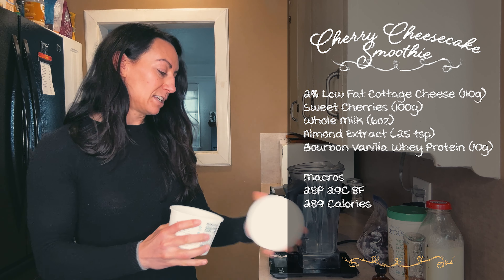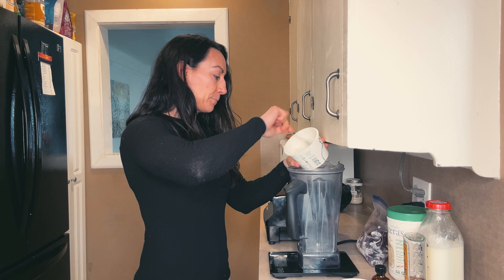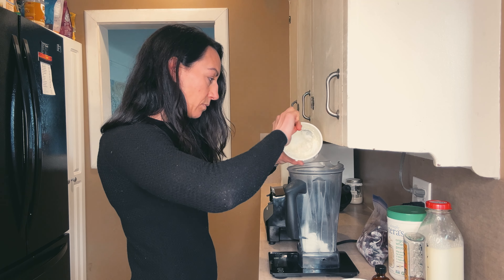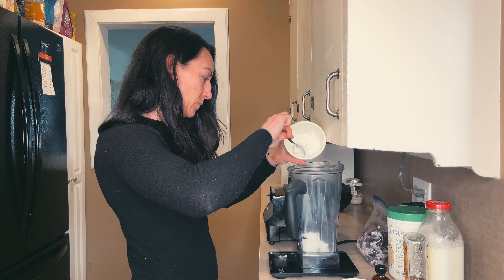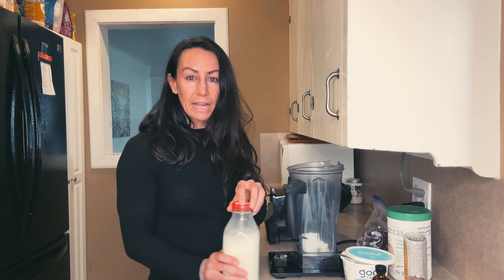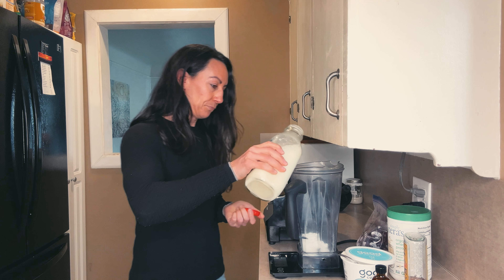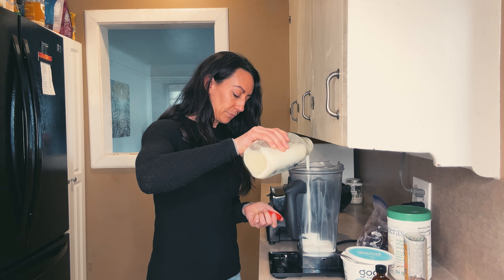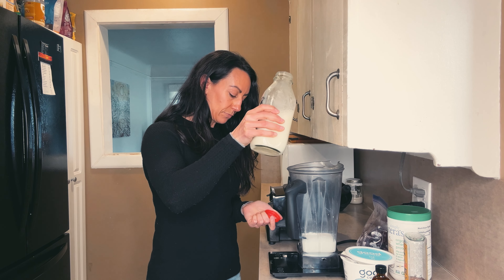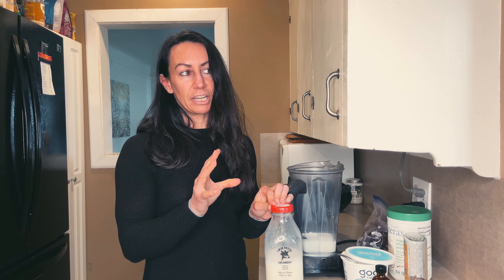We're going to get a half cup of cottage cheese, which is about 110 grams. Just stick that right in the bottom of the blender. Then we're going to add six ounces of any kind of milk — I am using whole milk today.